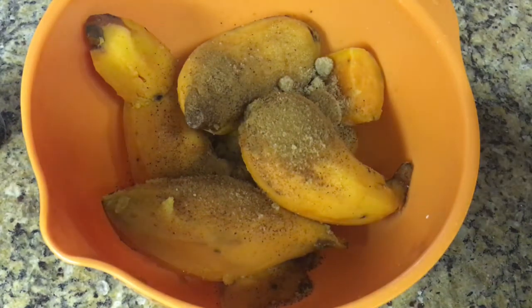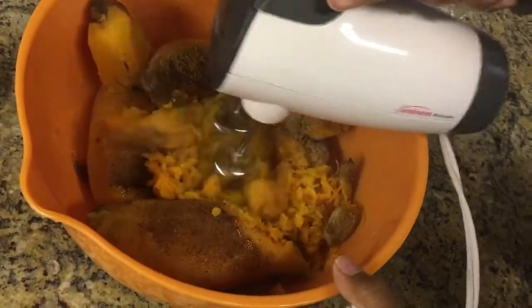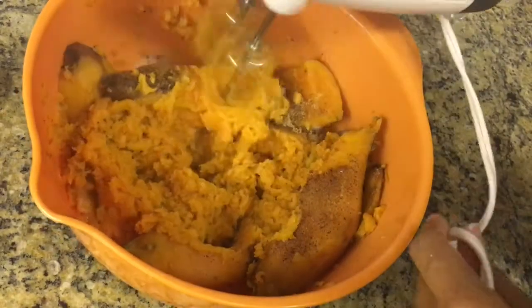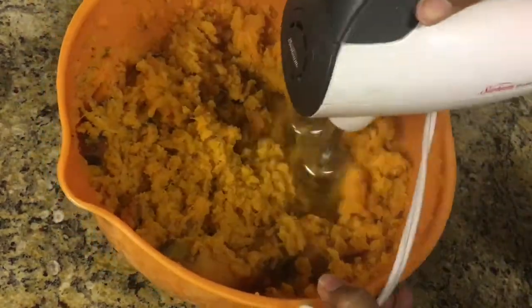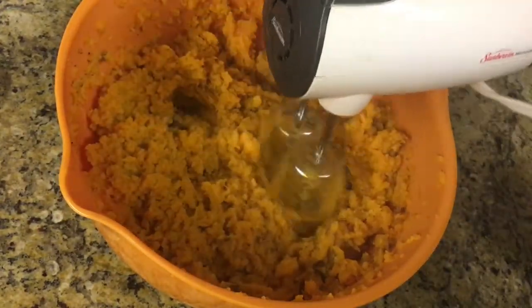I wish I could give you exact measurements, but stuff like this comes from the soul — you really just have to taste it and see how you like it. But if I had to guess, I'd say I used about a cup and a half of both white and brown sugar, and two tablespoons each of nutmeg and cinnamon.